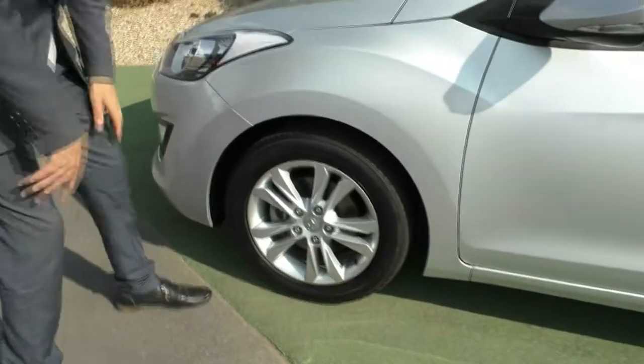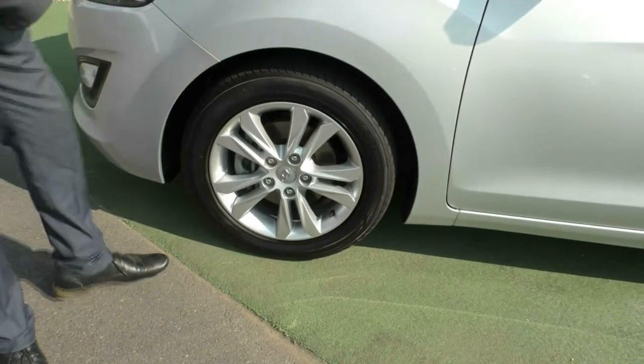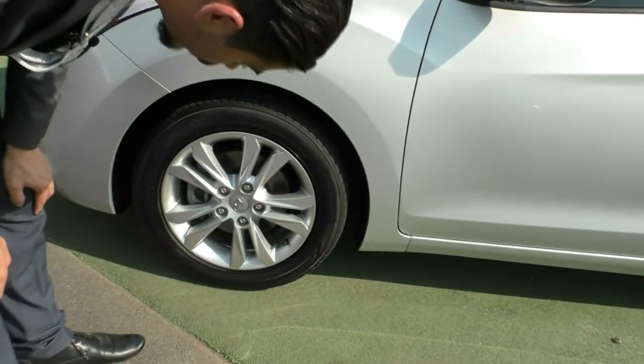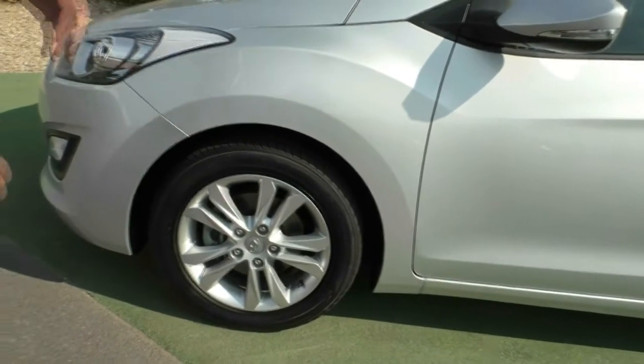We'll stop at our fourth and final wheel. This wheel is probably the best out of all of them — I can't really see a mark on it at all. Really good wheel on that end, and again a good amount of tread left on those tyres.